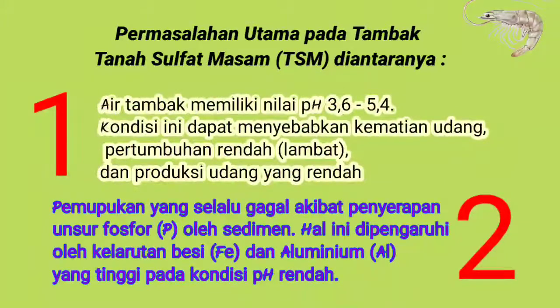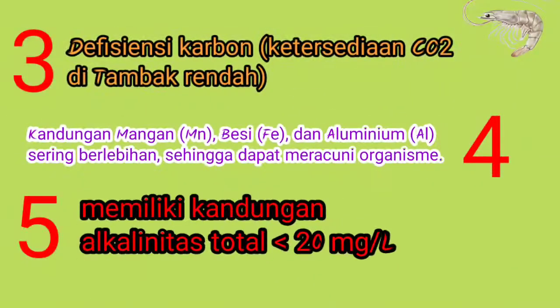Permasalahan utama pada tambak tanah sulfat masam atau TSM diantaranya: air tambak memiliki nilai pH 3,6 sampai 5,4. Kondisi ini dapat menyebabkan kematian udang, pertumbuhan yang rendah atau lambat, dan produksi udang yang rendah. Pemupukan yang selalu gagal akibat penyerapan unsur fosfor (P) oleh sedimen, dipengaruhi oleh kelarutan besi (Fe) dan aluminium (Al) yang tinggi pada kondisi pH rendah. Selain itu terdapat defisiensi karbon atau ketersediaan CO2 yang rendah di tambak, kandungan mangan, besi, dan aluminium yang sering berlebihan sehingga dapat meracuni organisme khususnya udang, serta kandungan alkalinitas total yang lebih kecil dari 20 miligram per liter.